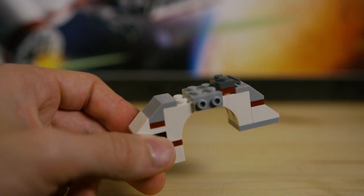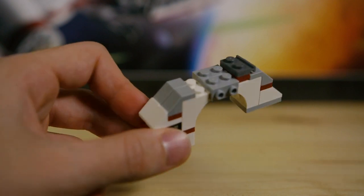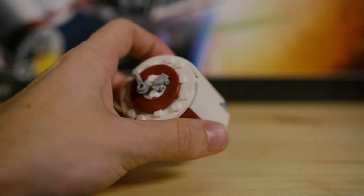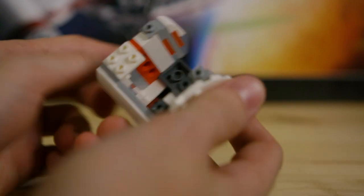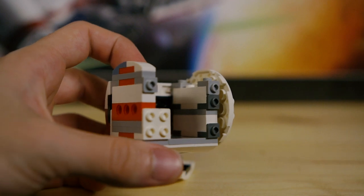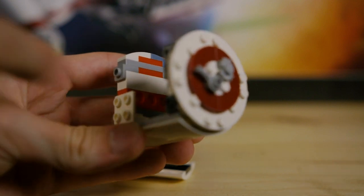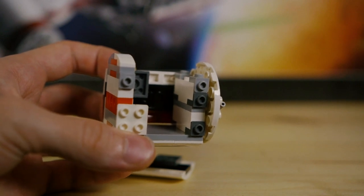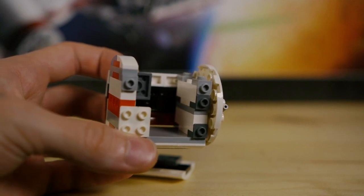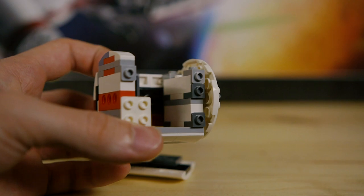As part of the cockpit area, you get newer-style slopes in white blue-gray without any studs on top, which have a unique look that could be useful for rock work. For the last piece category, looking at the escape pod as an example: there are bracket pieces — both the newer one-by-one style in regular and inverted versions, as well as two-by-two brackets — scattered all throughout the set. Pretty much every single portion of the set uses brackets in some way, especially in the engines, and these are perfect for very advanced rock work.